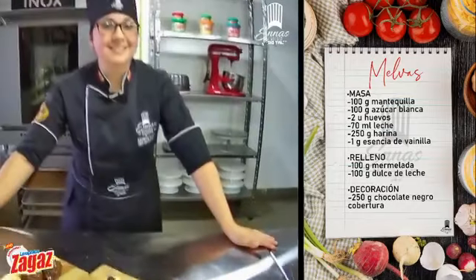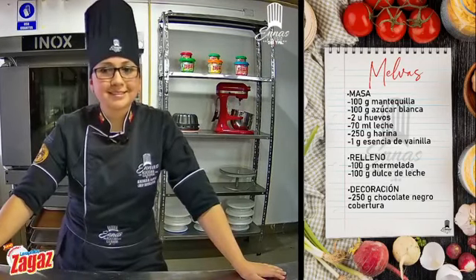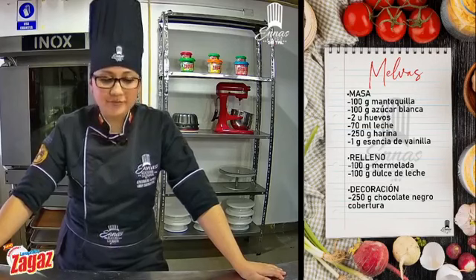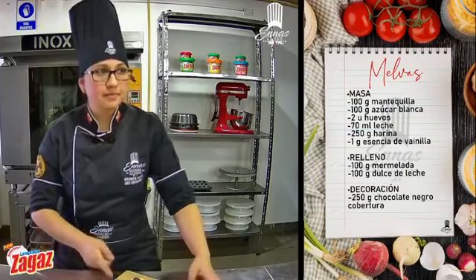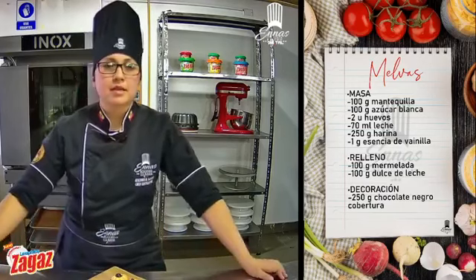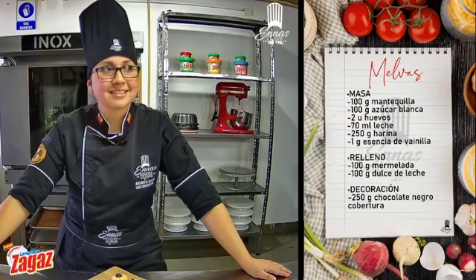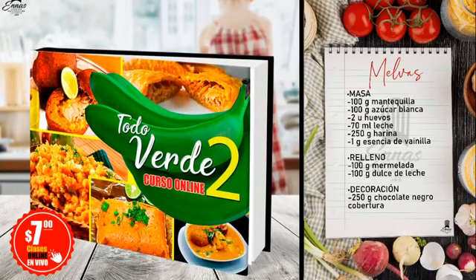Estamos perfecto. Les aclaro de los cursos que estamos promocionando esta semana: si ustedes no pueden asistir a la clase online a la hora que es, el video se les va a quedar ahí para siempre. Pueden cancelar y después van a tener el acceso al grupo y pueden revisar cuando deseen. En el de Todo Verde vamos a ver la sopa de bolas de verde, un ají manaba, mayonesa verde, tapado al recho. En alitas vamos a hacer las diferentes salsas: la barbecue, la búfalo. Ya les dejamos los números por ahí para que puedan contactarnos.